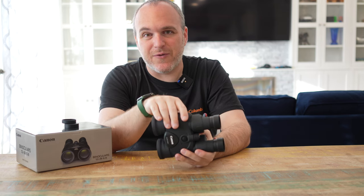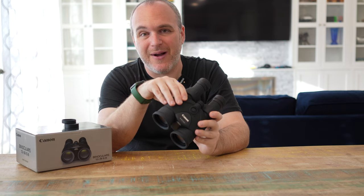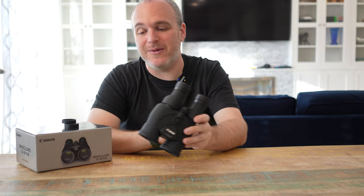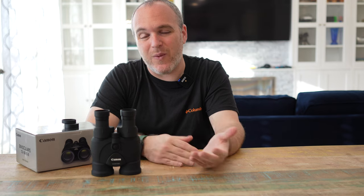Thanks so much for watching this quick review of the Canon 12x36 image stabilized binoculars. I think they're a really nice middle ground between the 10x and the 15x. I wouldn't consider a 12x binocular without image stabilization — whereas you can get away with 8x or 10x without it, 12x is where you really start to need it. Thanks for watching. If you like what I'm doing, throw a thumbs up and please subscribe to the channel. Have a great day.